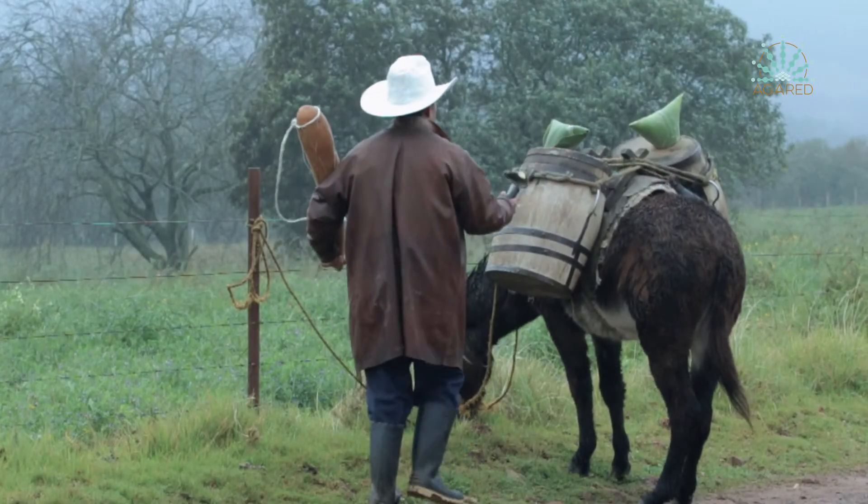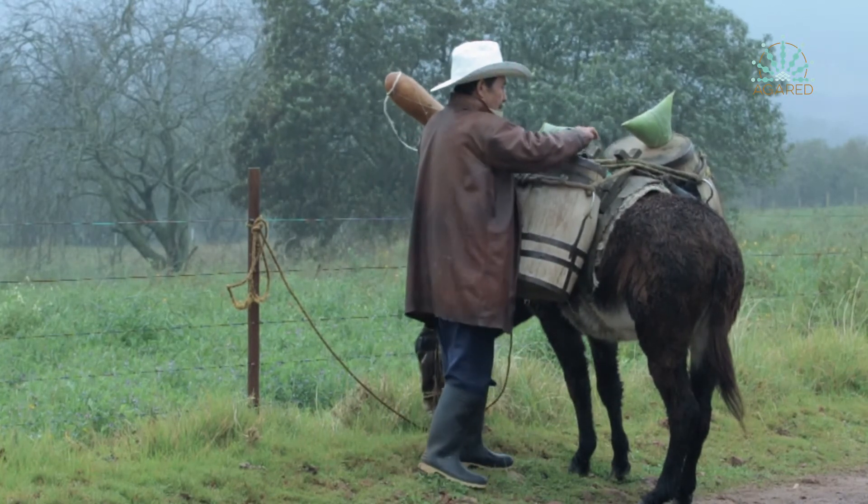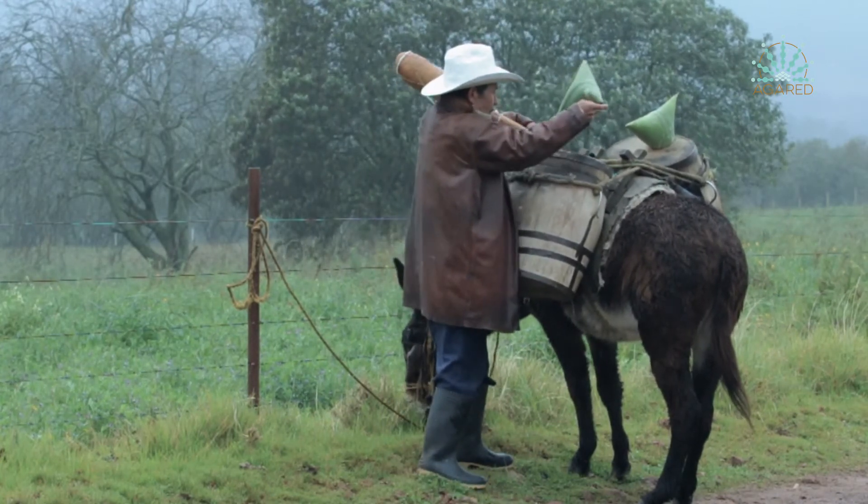Este aguamiel ya es transportada en las castañas, en el burrito, hacia el centro de fermentación, o comúnmente se llamaba el tinacal.